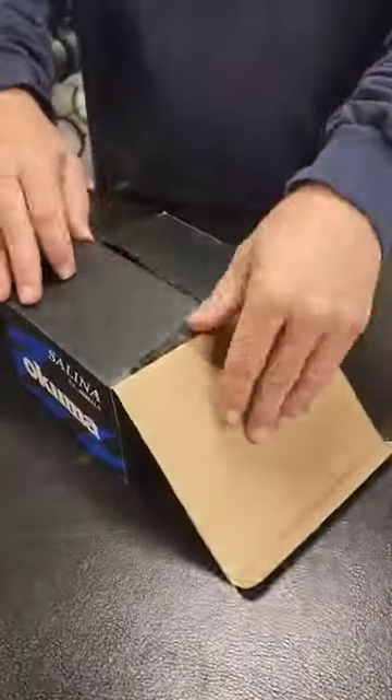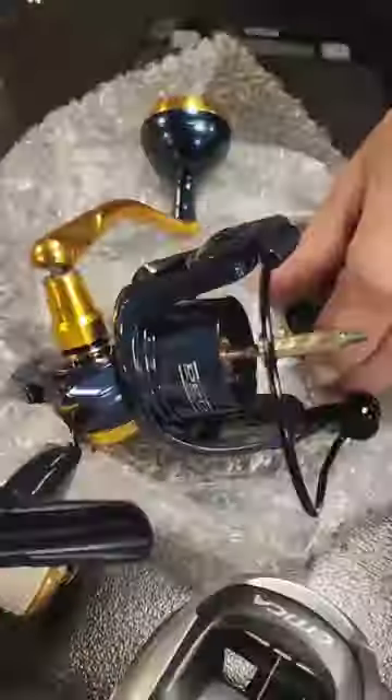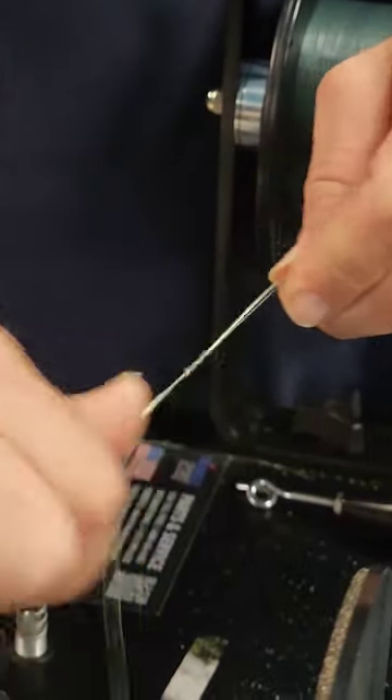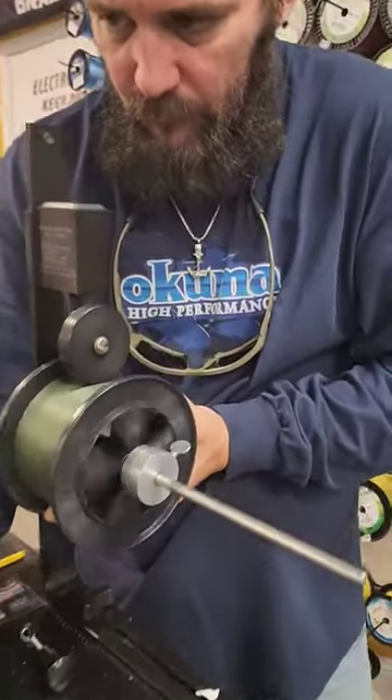This is the first time the guys at the shop got to see this reel. It's brand new to the market by Akuma — going to be one of their higher-end reels, retailing for a little over $200. Decided to throw on 15-pound Power Pro. I think that's going to be the perfect line setup for this reel for Redfish and Snook.